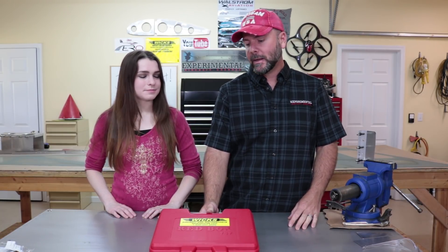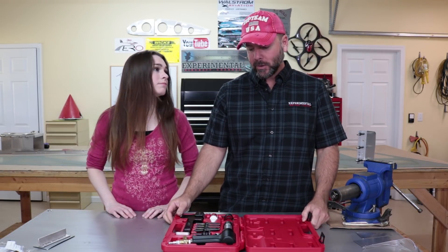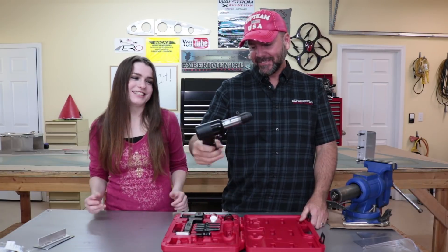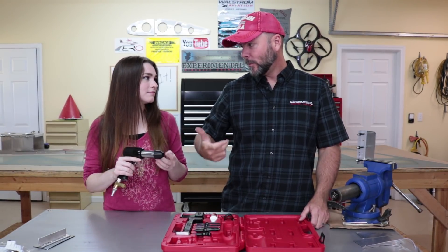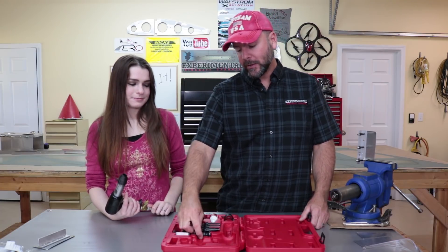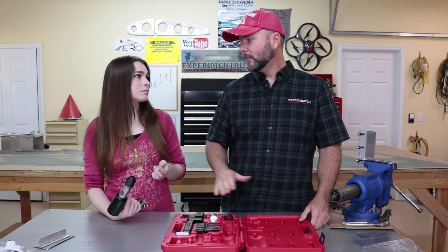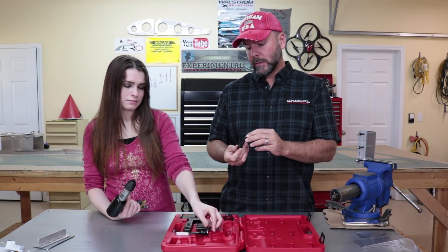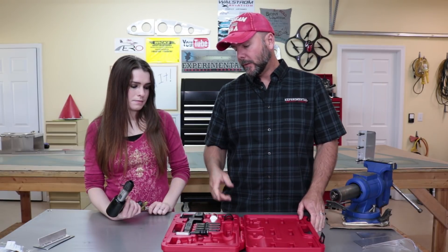We have the Red Box 737 from Wicks Aircraft Supply today, which includes the 3X gun in a nice, well-organized case. This is a rivet gun itself — the 3X — which has some weight to it, which you want for riveting. You've got several different attachments: one is used for flush riveting where you have a flat rivet flush with the skin, and then there are fittings for dome-shaped rivets in four different sizes.